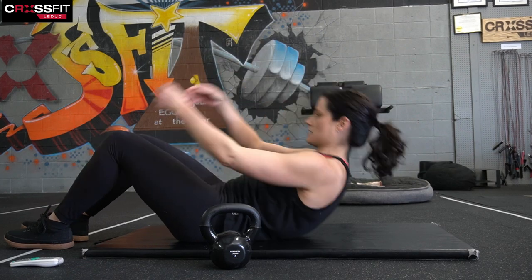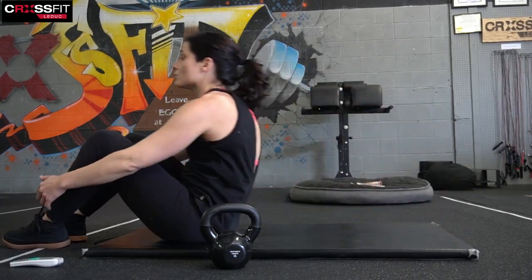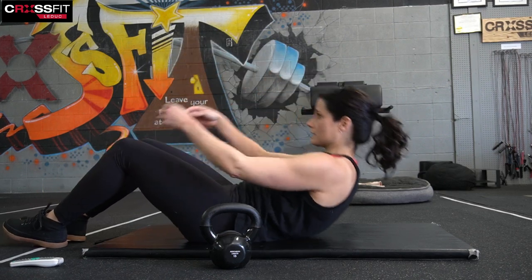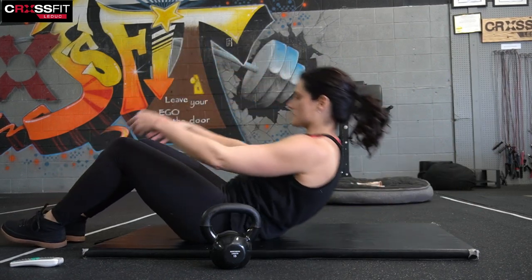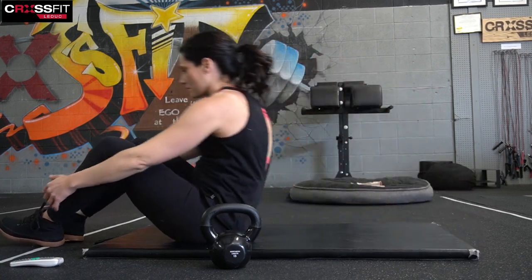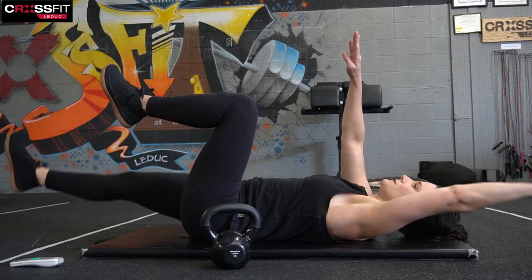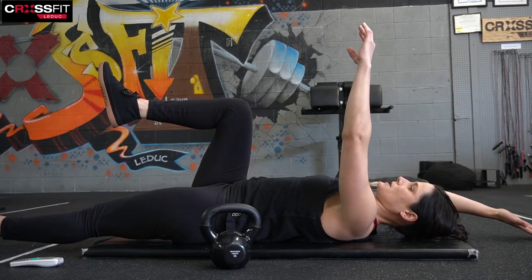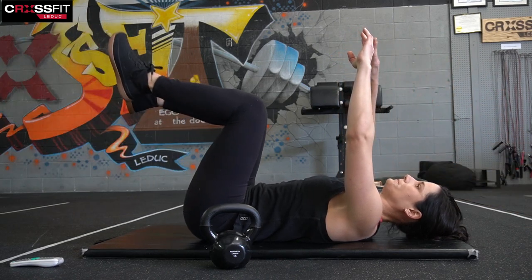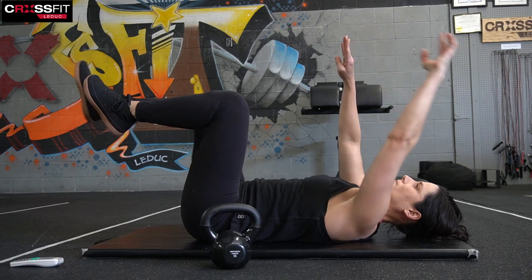Sit-ups — three, four, five, six, seven — let's get to ten, eight, ten. We'll go right into that dead bug. Arms up, knees up, and we're going to reach opposite arm and leg, switch, and two, three, four, five, six — we've got two more, seven, eight.